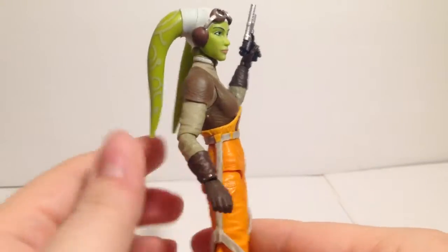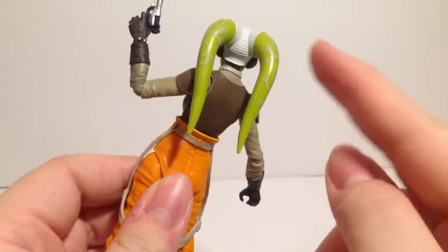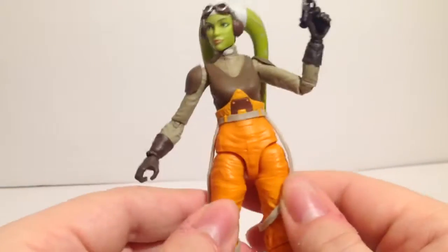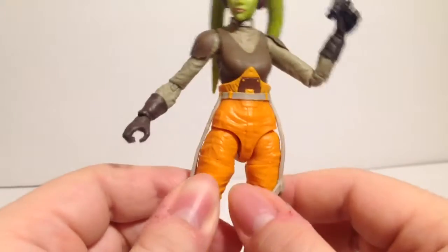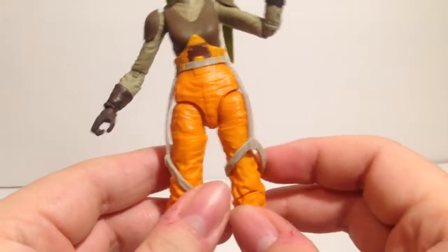I love the way this looks. The sculpt is really good, and the paint on the ear pieces is actually really well done. Her jumpsuit is nice; I like how these are floating pieces that you can adjust on her fly suit.